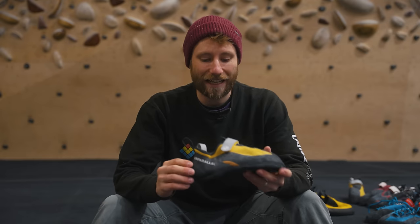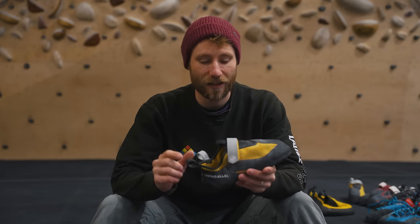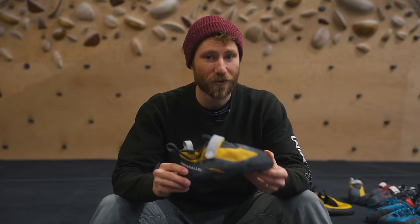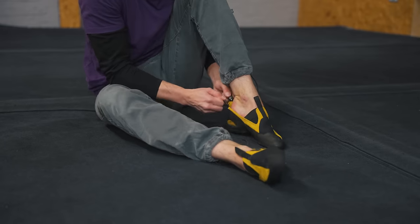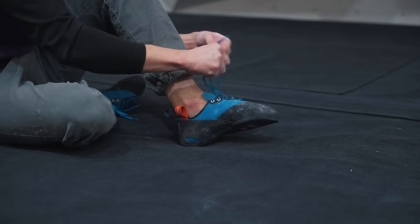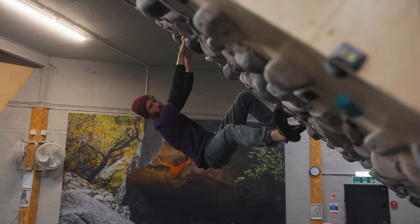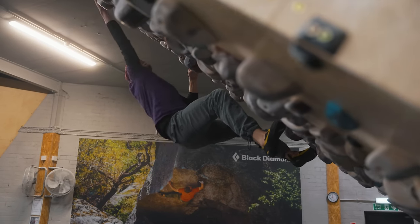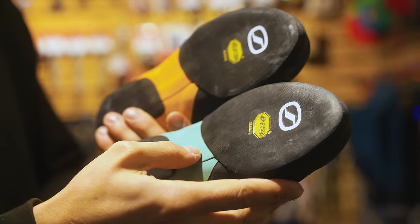Climbing shoes is a big topic and we have done a video on climbing shoes before — link in the description below — which has Tom talking about the four big characteristics of choosing a climbing shoe: the fit, the opening system (velcro, lace-up, or slip-on), the shape including how aggressive the downturn is, and the rubber compound — stiffness and how well it molds to the rock.